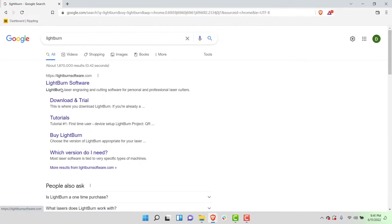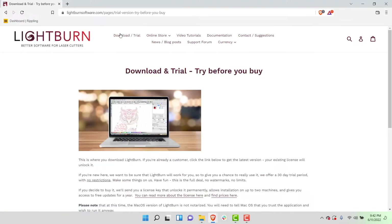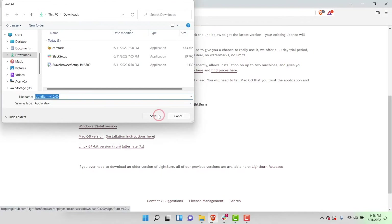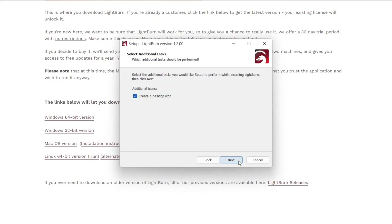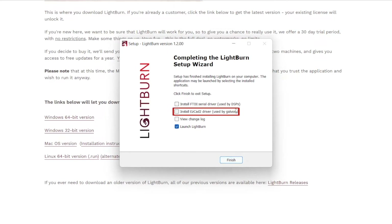Once we have verified whether our computer is 32 or 64-bit, we will go to the official LightBurn website at lightburnsoftware.com. From the homepage, click on the Download/Trial link in the top menu. Scroll down the page and click on the appropriate LightBurn for Windows download link. This will download the executable file we need to install. Once downloaded, click on it to open the installation window which will guide you through the process. Before you select Finish on the final window, you'll need to check the box next to Install EasyCAD to Driver — this is a requirement or you will not be able to connect your laser to LightBurn.